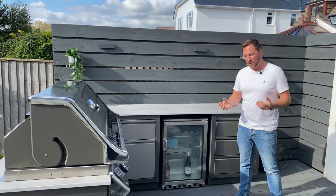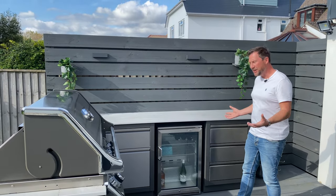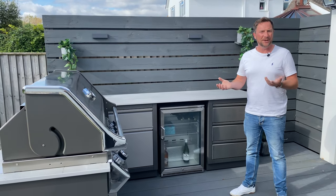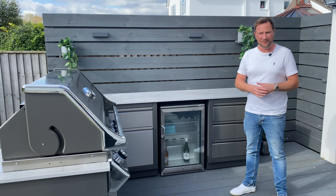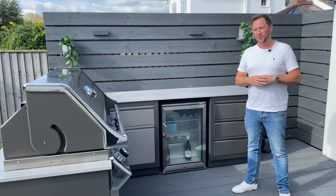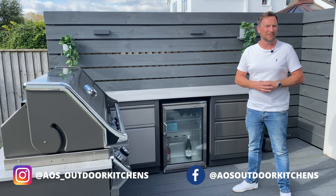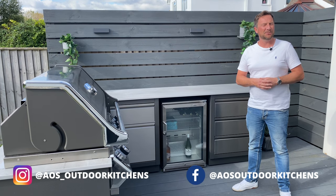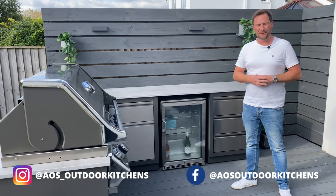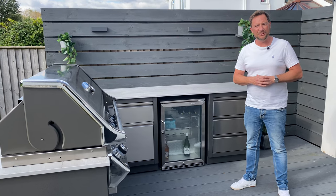Thanks very much for watching, I hope you've enjoyed this video. It's quite a short one but it speaks for itself really. If you want to see more videos like this you can subscribe to the channel — we try to put one video out a week. If you want to see photos or more up-to-date content, we have an Instagram page and a Facebook page as well. Feel free to go and have a look. Thanks very much for watching and we'll see you on the next one.